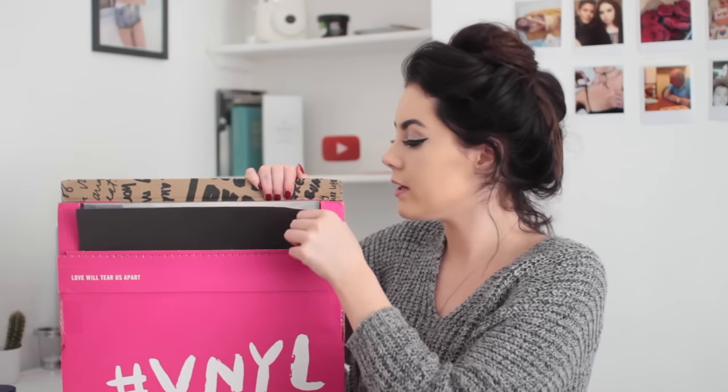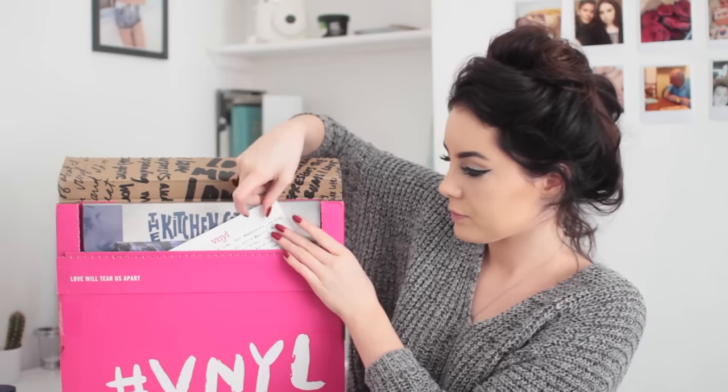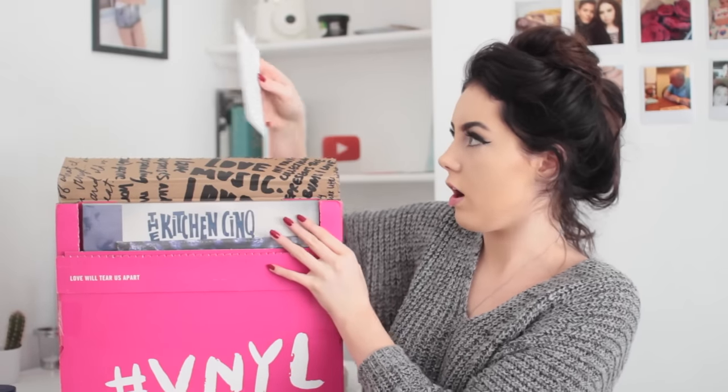My audio might sound a little bit different because I just plugged my microphone in. Hopefully it sounds better because that thing was very expensive. Okay, let's go. So I've just ripped that little thing open. The first thing in here is this little card that tells you about things you can get if you're part of their member store.